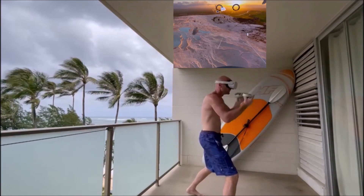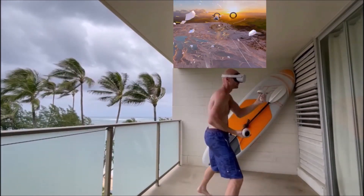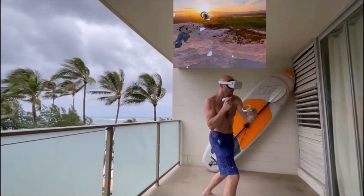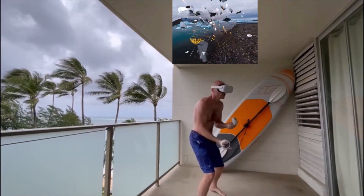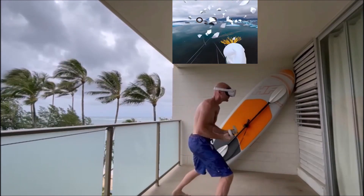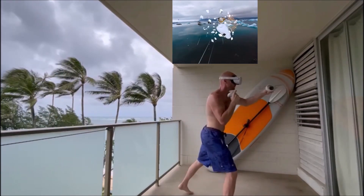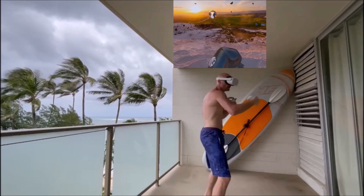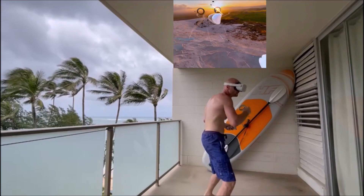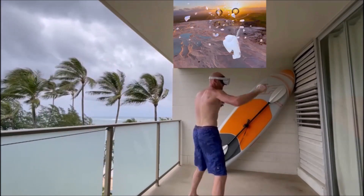If you pivot that back foot, you've got an easier time moving. Find your center, your balance. Work those abs. Cross those hooks. Lean on those slips.